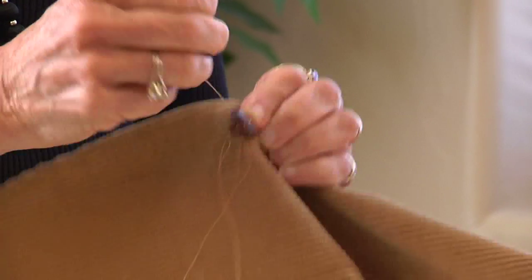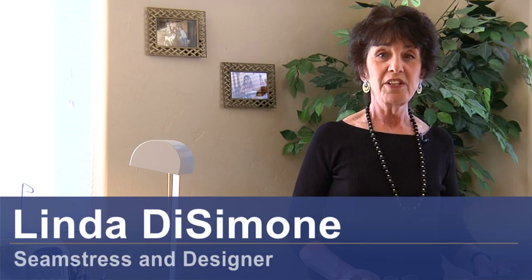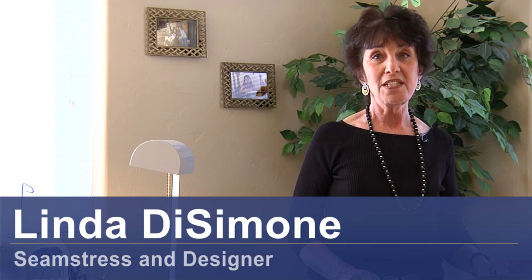Hi, I'm Linda DeSimone, seamstress and designer, and today we're going to talk about how to sew buttons on a coat.